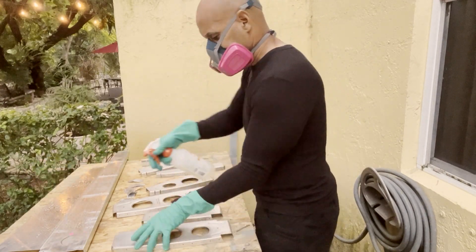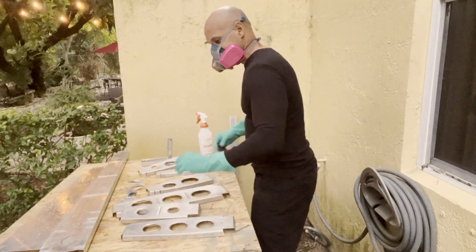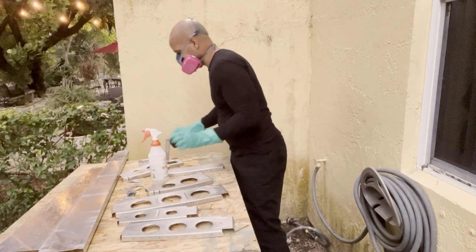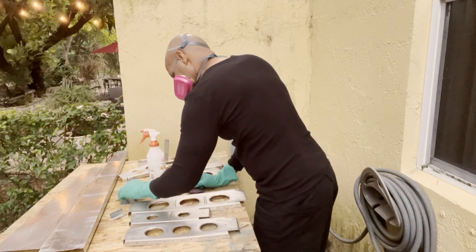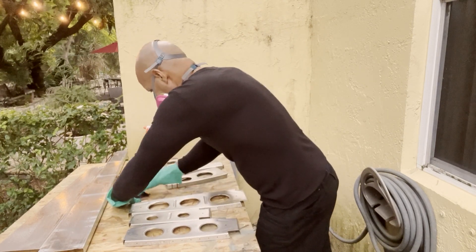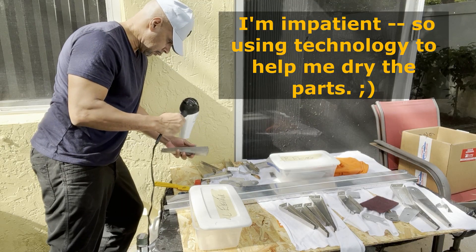At only $40 a bottle, Pre-Coat is pretty affordable. One of the other reasons I chose this product is because it is widely used by the Department of Defense, so I figured that if it's good enough for fighter jets it'll probably be just fine for my small airplane. Last but not least, Pre-Coat is also very environmentally friendly and readily biodegradable, so it requires no special procedures to dispose of.